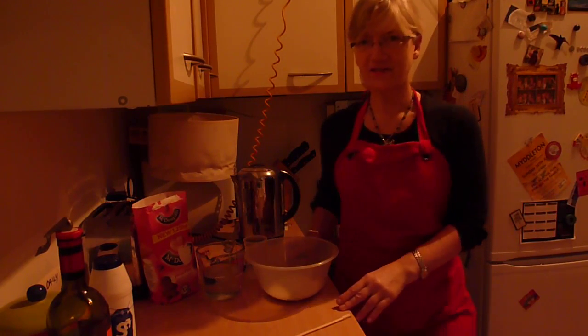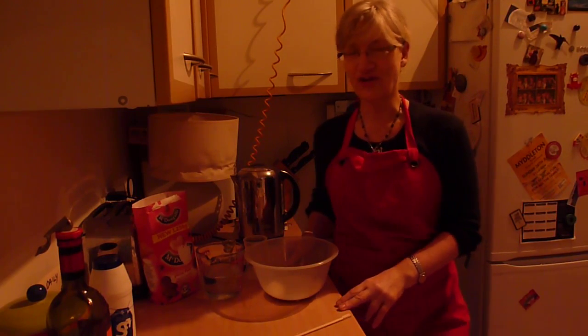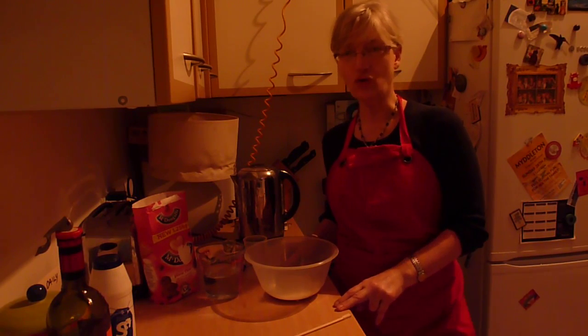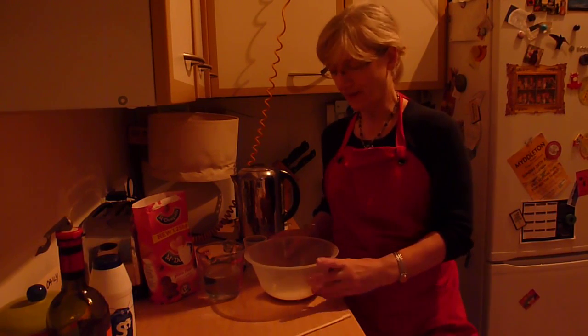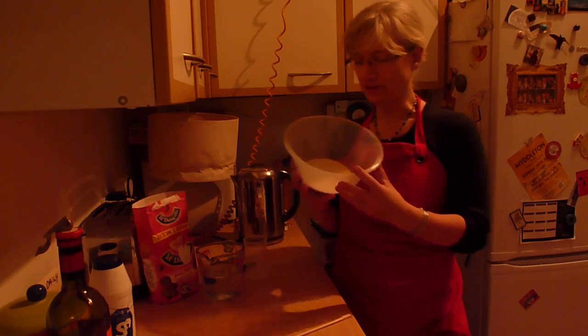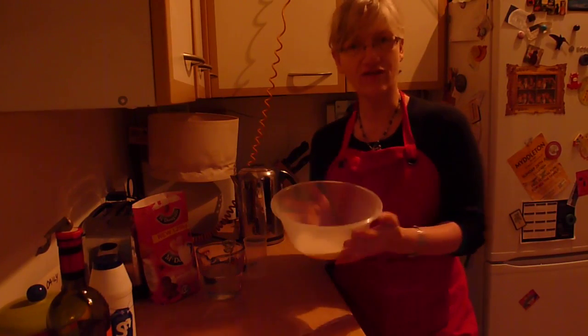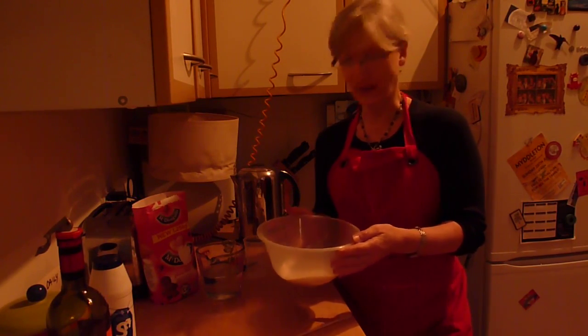This is a video to show you how to feed your sourdough starter, or mother as it's often called. This is a sourdough starter — it's just flour and water, and every day you need to feed it with flour and water.